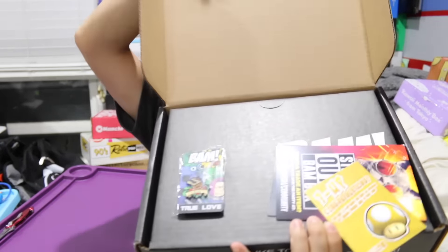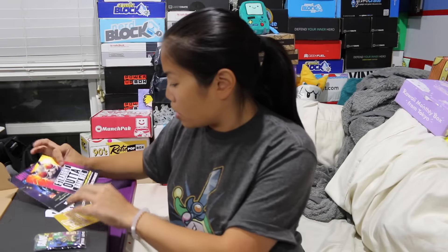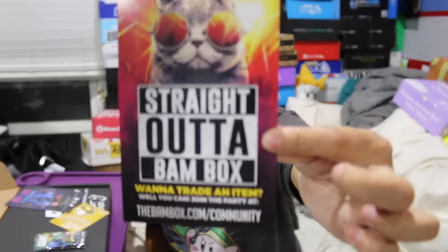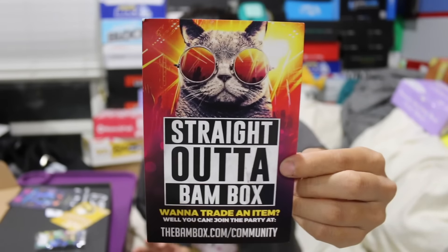If you are interested in getting this box, I'm going to put all the pricing details in the description below. Once you get the tape and you open up the box, this is what you're going to see. We got a bunch of cards straight out of the BAM box. There's a 'want to trade an item?' card — you can join the party. They have a little community thing where you can go on their website and potentially trade items with other people. That's smart.